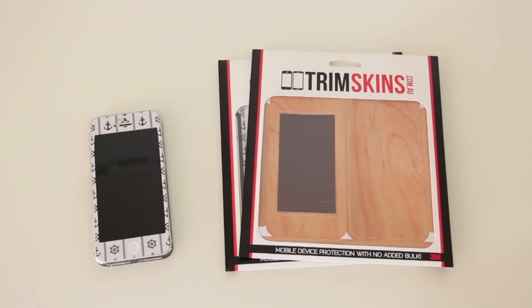Hey guys, GretelBoxy here and today I'm gonna be doing a review on Trimskins, as you can see in front of me. Basically they are a company that makes quality skins for your iPhone 5, and soon they will be making skins for other mobile phones as well, such as the Samsung Galaxy S3 and hopefully the Samsung Galaxy S4.